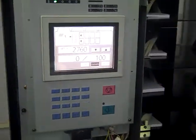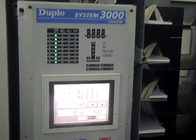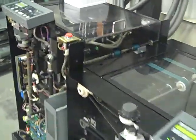That was our hundred count, and this will complete our test video of the Duplo System 3000 twin tower with 4000 bookmaker and 4000T trimmer. If you have any questions, feel free to call. Thank you.